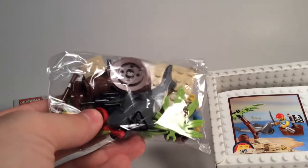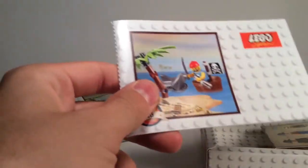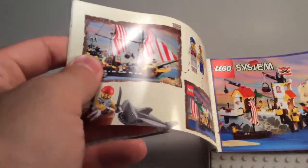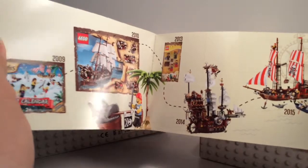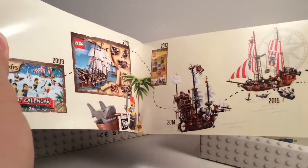Usually we get a resealable bag rather than a tear-open bag with the build itself. We also have a small instruction book with step-by-step guides on how to build, a piece count as usual, and then a quick walkthrough of some of the highlights and the start of the Lego theme, including some of the main popular standout sets.